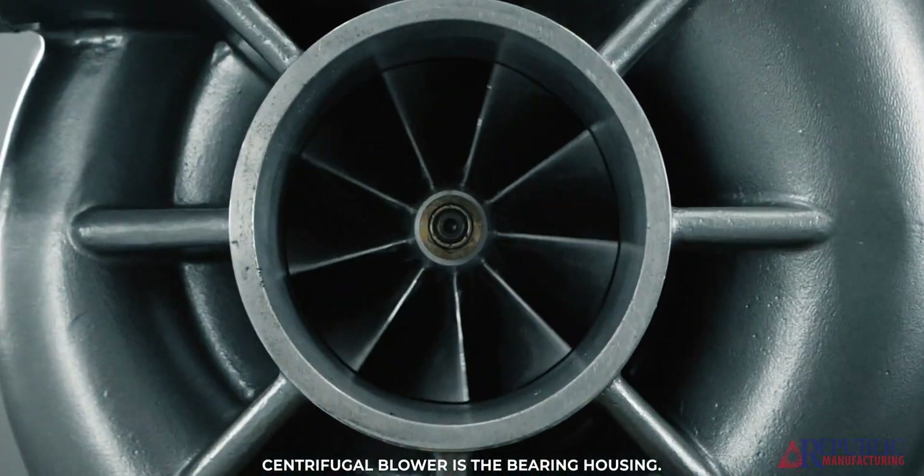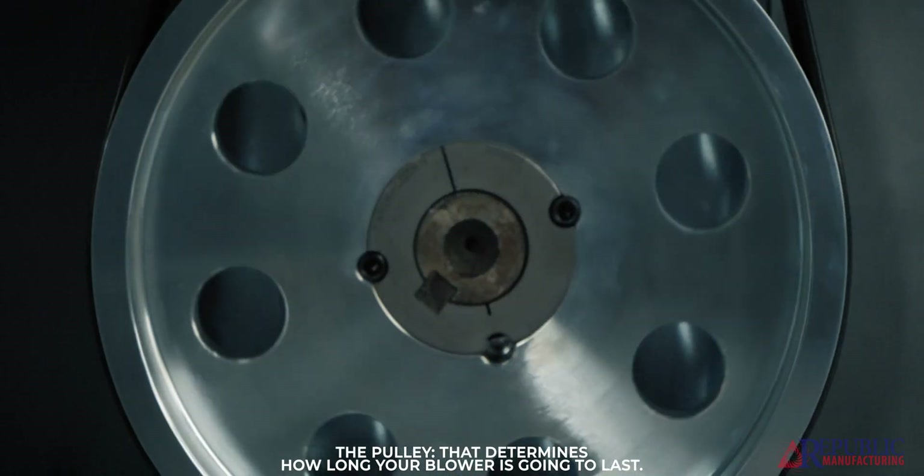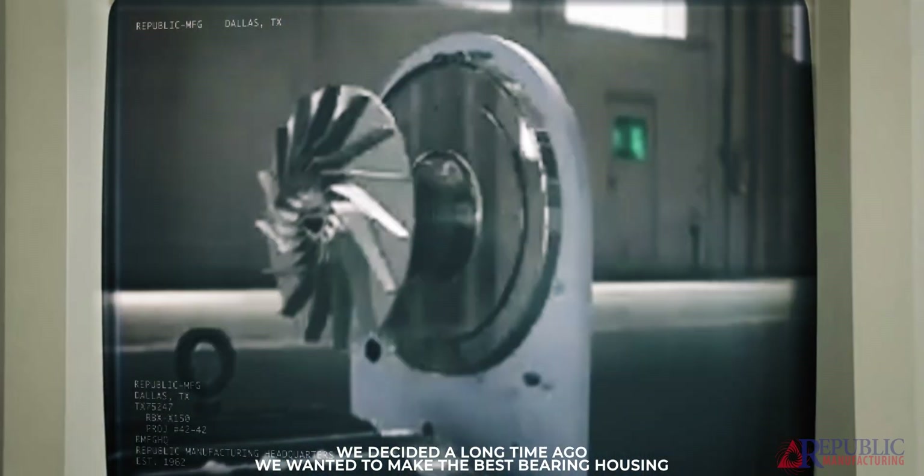The heart of the centrifugal blower is the bearing housing — the bearings, the shaft, the impeller, the pulley — that determines how long your blower is going to last. We decided a long time ago we wanted to make the best bearing housing that we possibly could.